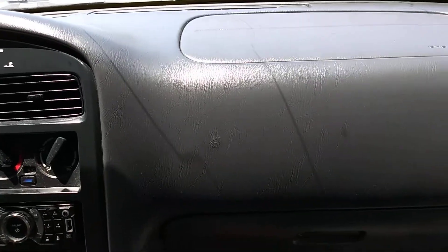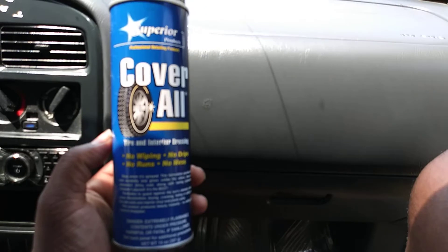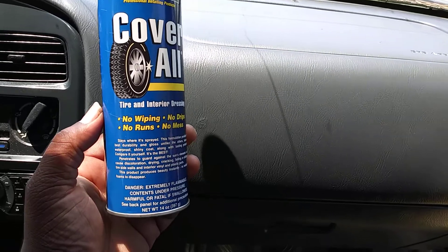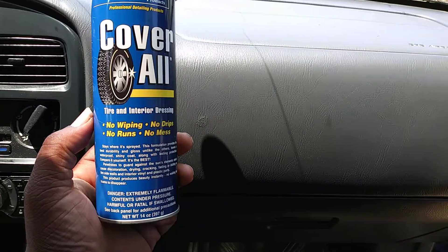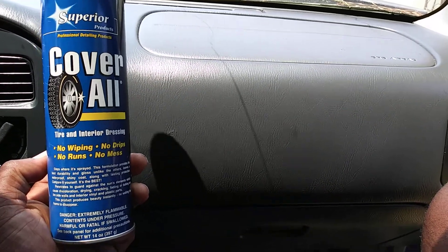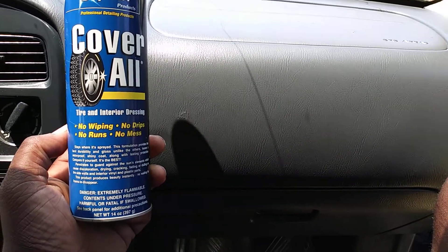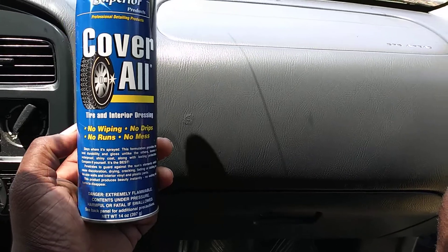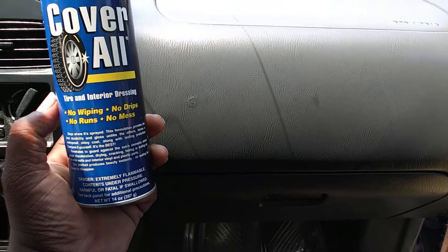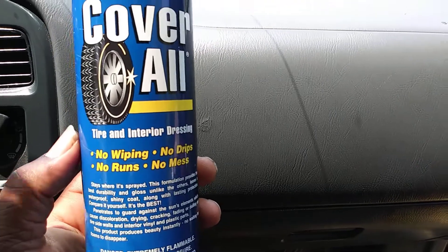It works great on interior, as you can see. This is Coverall by Superior Products — you can get this at O'Reilly's. That's the only place I've ever seen this product sold, but I'm pretty sure you can order it online too. If you spray and wipe it in, it's going to be dry to the touch but leave behind a medium sheen, and that medium sheen is protecting your dash and door panels from the sun and keeps them from cracking.